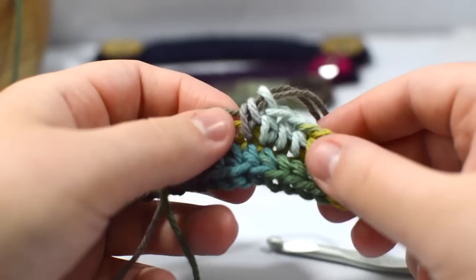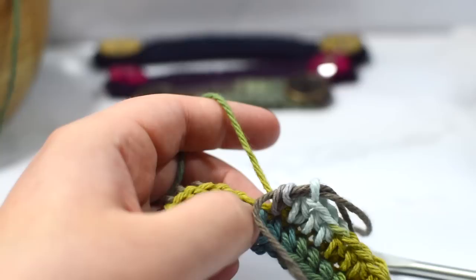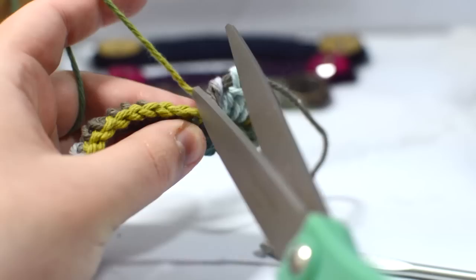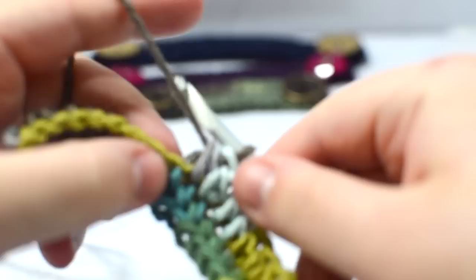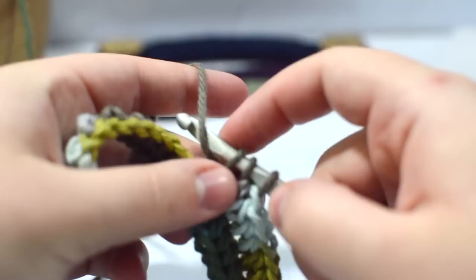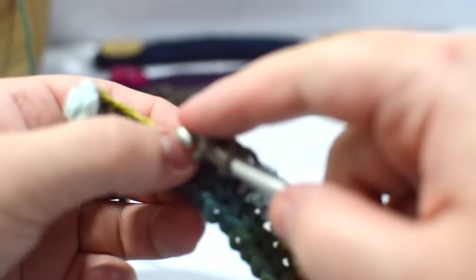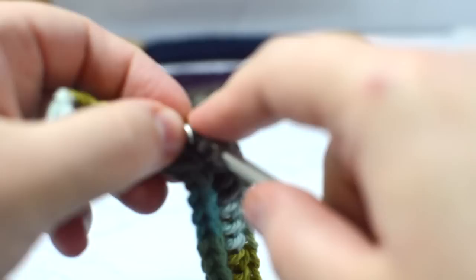Since I've worked that tail in for a good stretch I'm happy with how far along it is — it's not going to come loose now. I cut it, pull my work, and now the tail is completely hidden. That way we don't have to think about it anymore, and we just continue half double crocheting all the way down until we get back to that marked stitch where we started before turning.